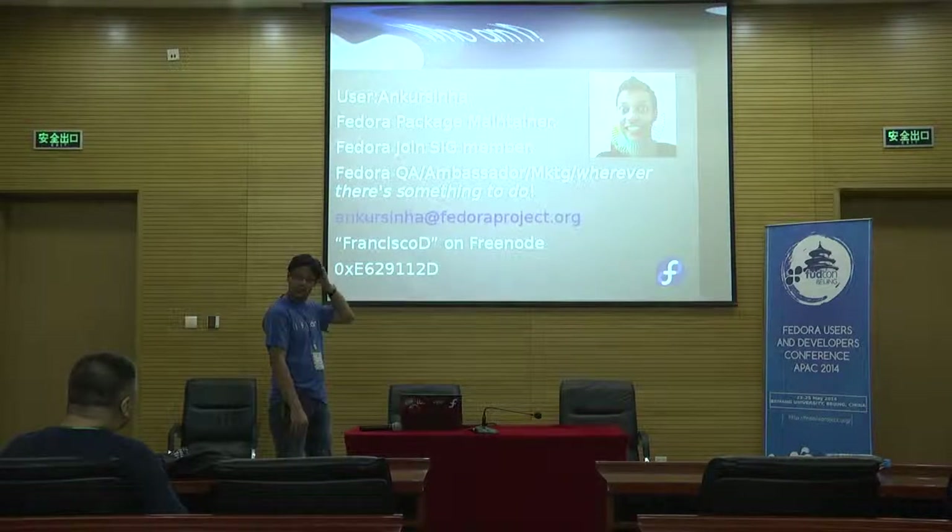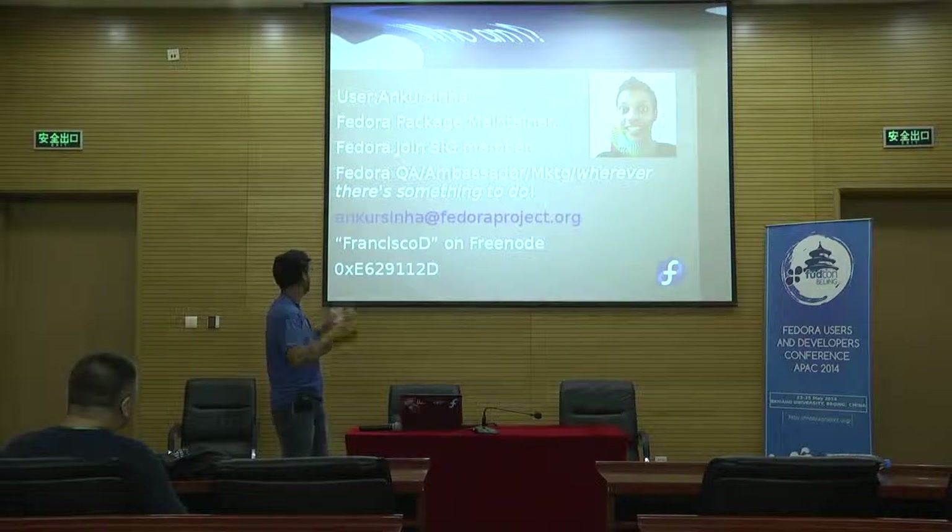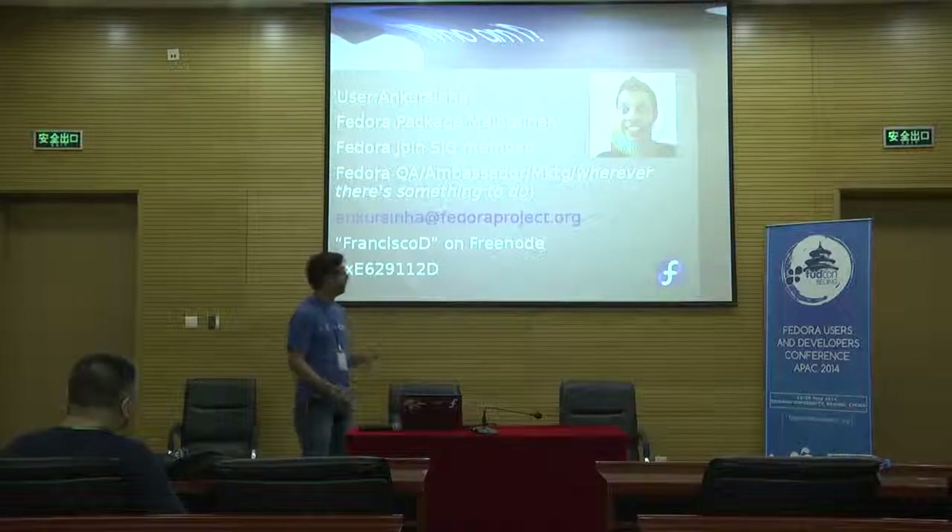I'm a Fedora package maintainer, firstly. I've been around for almost six years. And while I've been around, I've looked at other things — I'm an ambassador, I help with marketing, I help with QA and whatnot.